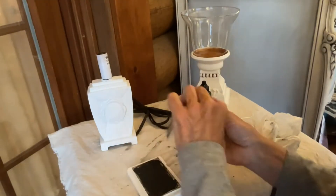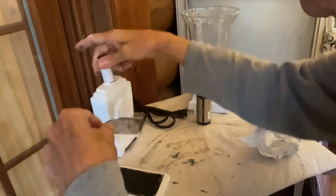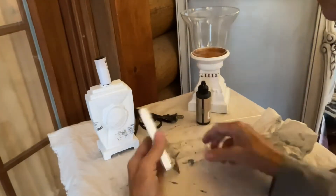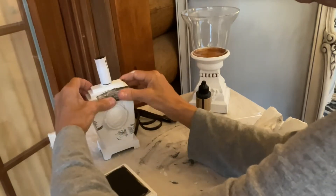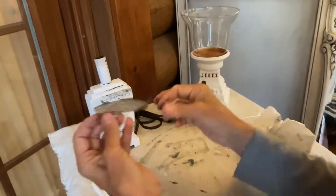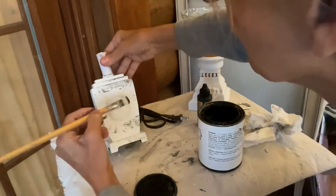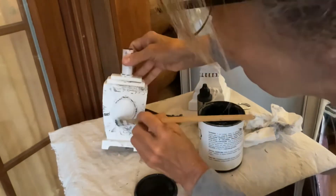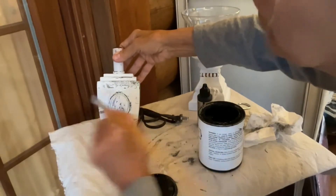The lamp also got two coats of white linen chalk paint. The small country French stamps used on this piece are from Amazon, and I did link those in my Amazon store listed in the description below this video. The last step for this piece was to use a dry brush technique and add black paint to help the design show up a little better.